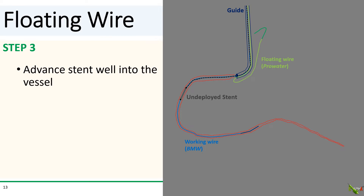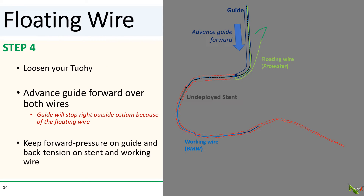Step three: advance your stent well into the vessel, well beyond the ostium. Step four: loosen your Touhy-Borst and advance your guide forward over both the floating wire and the stent delivery catheter. Keep advancing the guide until it stops advancing. The floating wire will stop the guide right at the ostium — then keep maintaining forward pressure on the guide and back tension on the stent and the working wire.